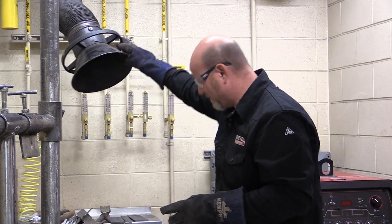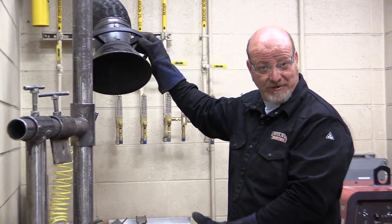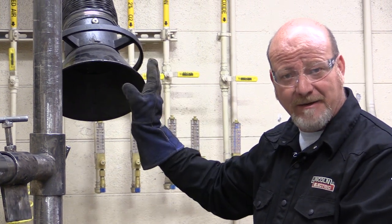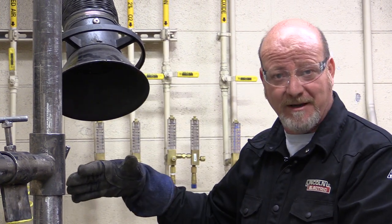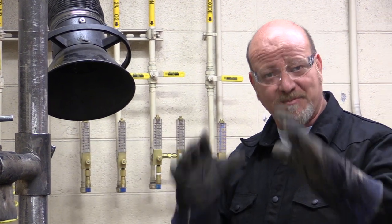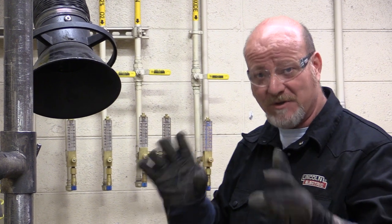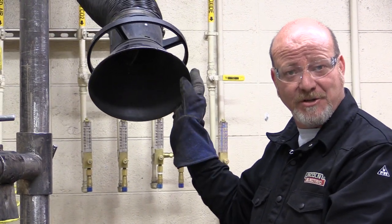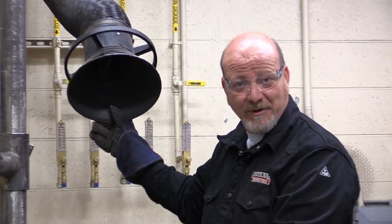Number one, we have these flexible arms and we have an incredible fume extraction system in this shop. But if it's not turned on, if it's not positioned correctly, it doesn't work and you're standing here breathing smoke all day. Don't expose yourself to that. These turn on automatically — they are actuated from a motion detector in your booth.